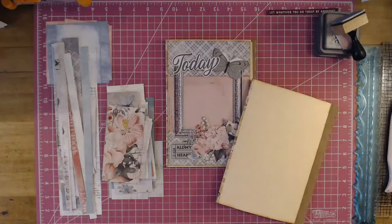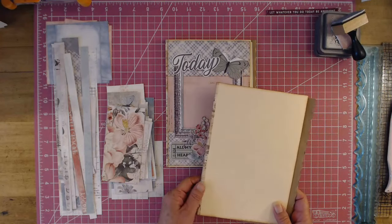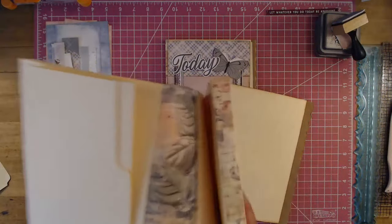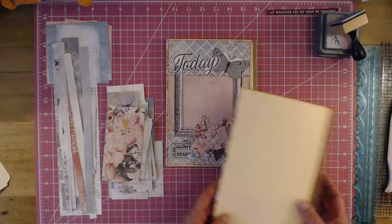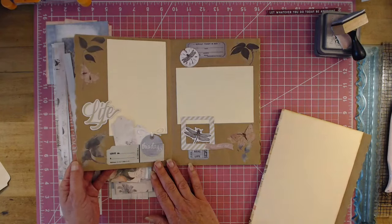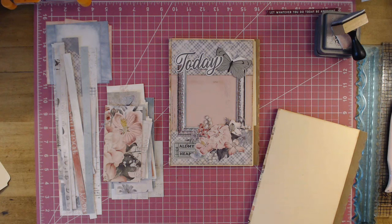Hey, welcome, my YouTube friends, to Scrapping It Up. I am Vanessa, and today in this class we're going to be decorating our journal book that we made the other day. It goes along with the file folder folio that I taught you how to make. I'll put the links down below to where I do the complete walkthrough and part one teaching you how to make it.